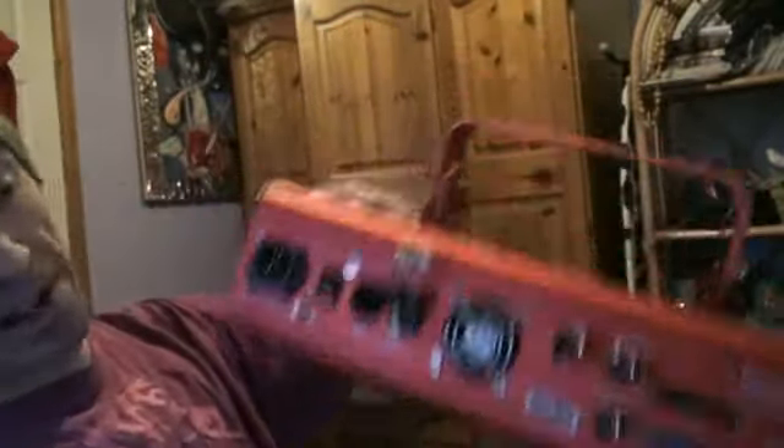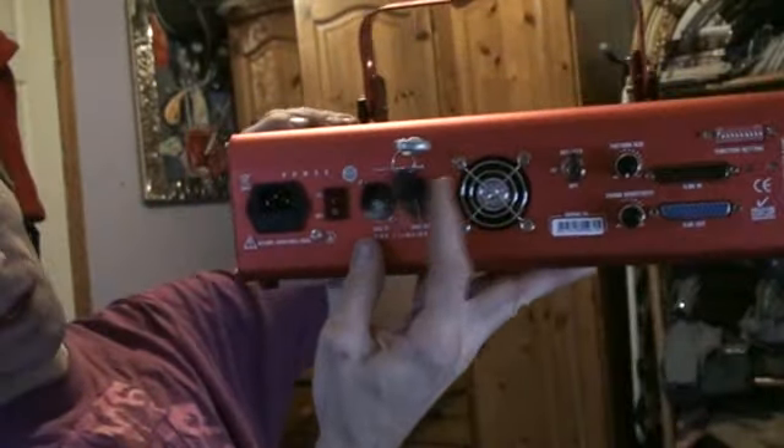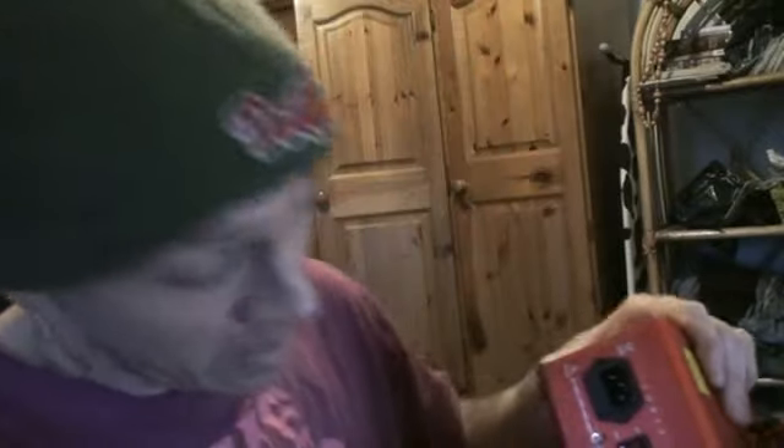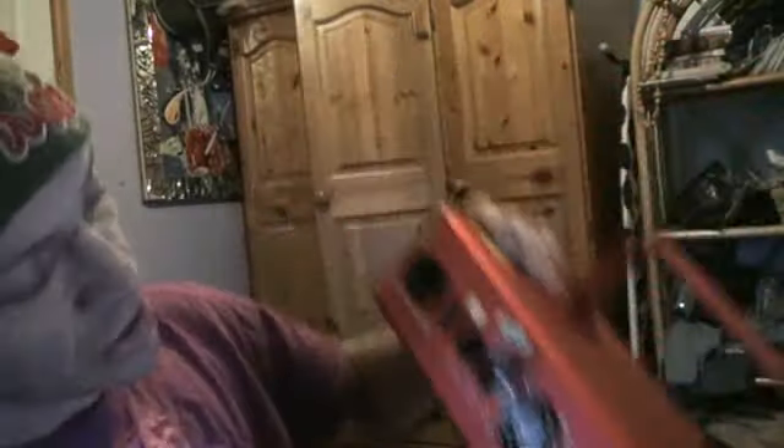Straight forward on the back, I will explain. You'll notice these keys here. When you've got an item like this and let's say you're not near the item and you've turned it off and you want it to stay off, the last thing you want is people coming along and fiddling with it, pressing knobs and pulling buttons and stuff like that. The key is very simple — it's a bit like your front door. Once it's locked, no one can get in. Same with this: once you turn it off, it still cannot be used.